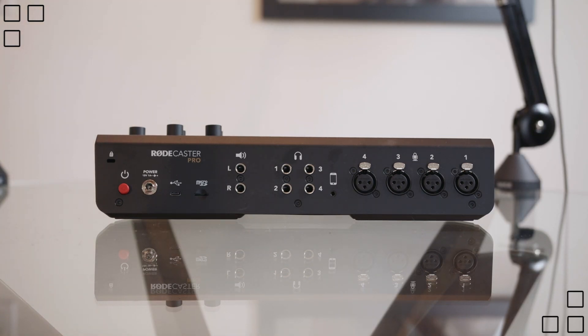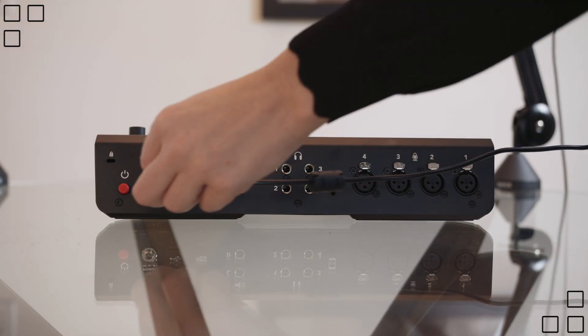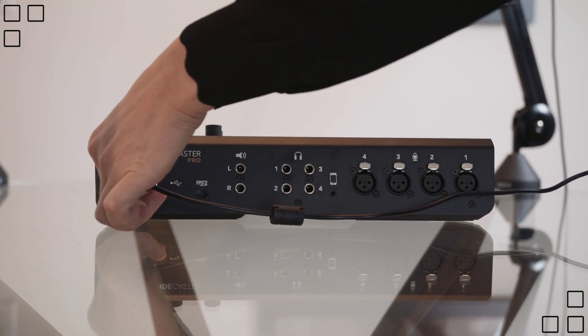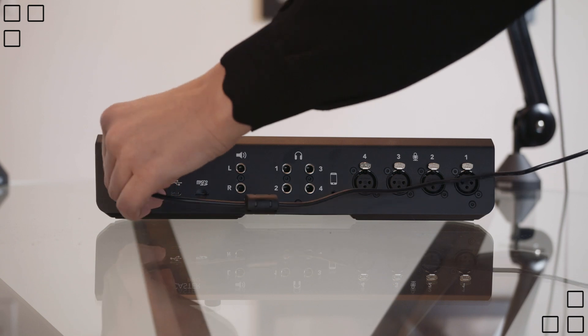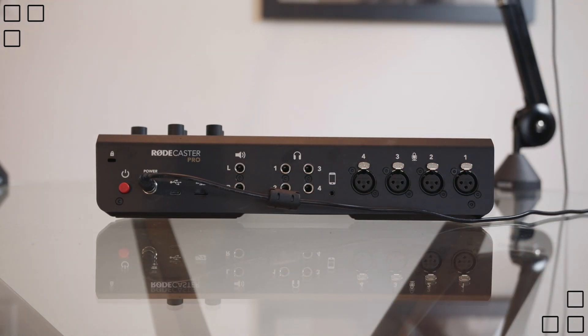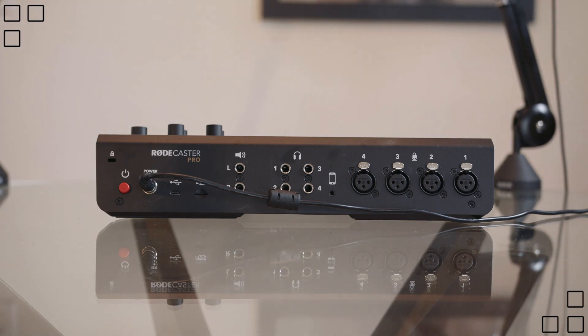Here is the back end of the RødeCaster Pro. You're going to plug in your power cord first and foremost. Make sure it is securely fastened onto the board and feed it to your nearest outlet.